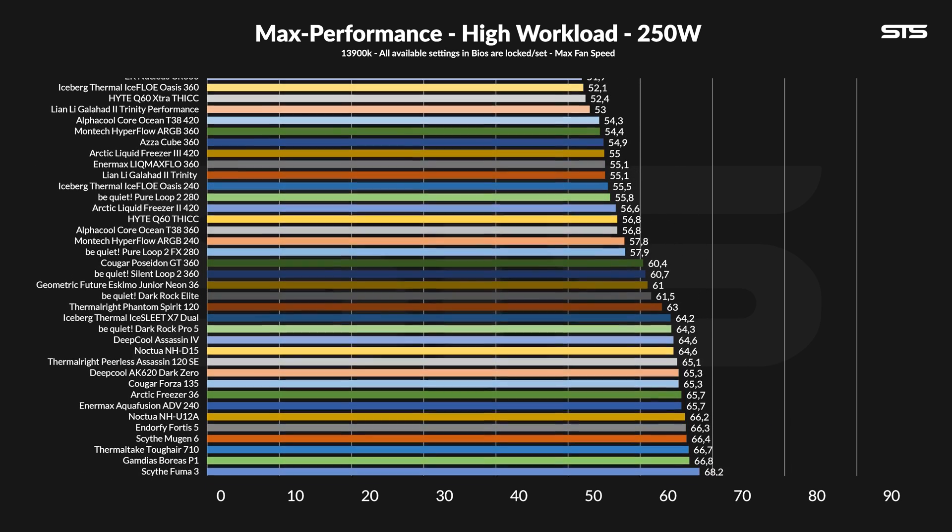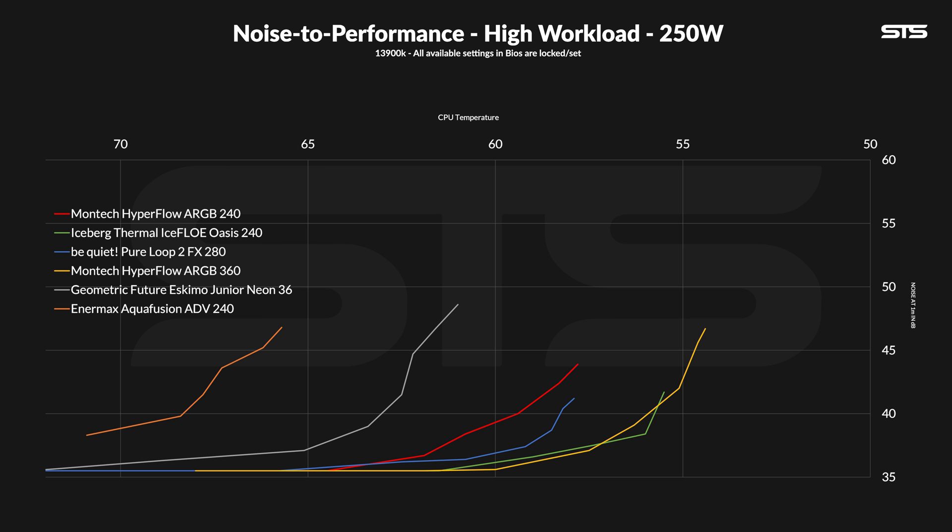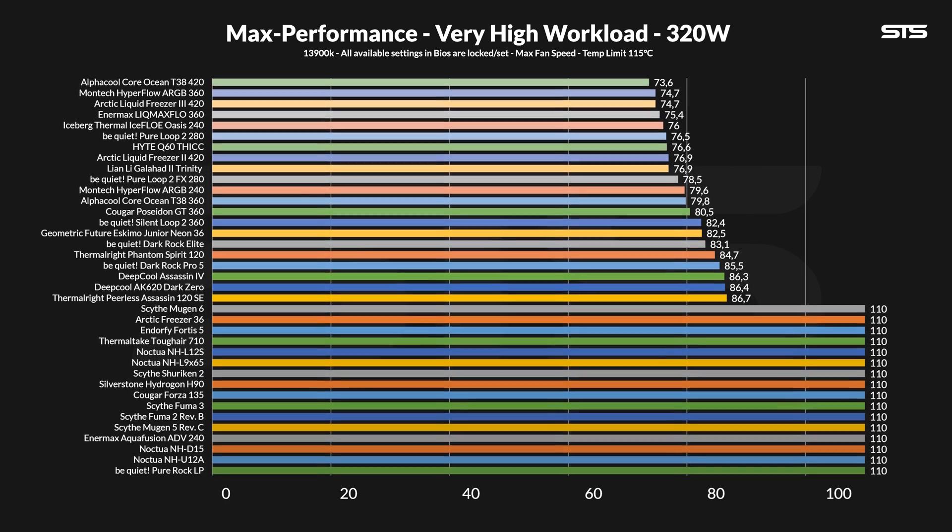Pushing the heat up to 250W made the CPU temperature rise to 57.8 degrees C above ambient, leaving the Hyperflow in exactly the same relative spot. But compared to the Animex AIO, the difference has become much, much bigger. And compared to the 360mm model, the difference has now more than doubled to 3.4 degrees. Overall it is still standing strong — funnily enough still outperforming a bunch of 360s, but that's more their story than the Hyperflow's. On the noise-to-performance graph, the difference to the 360 version has become much bigger, but compared to the slightly larger FX280 from Be Quiet, those have actually come closer together.